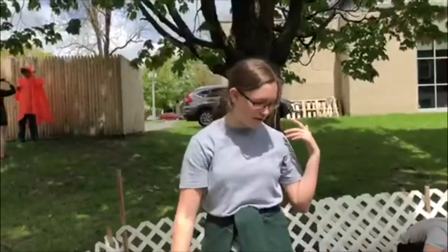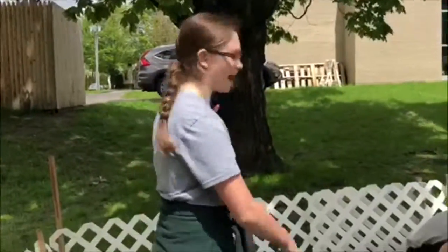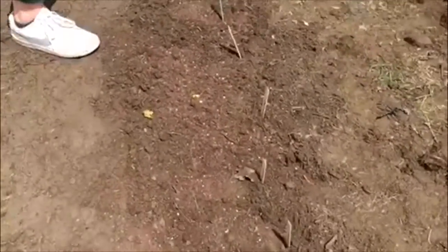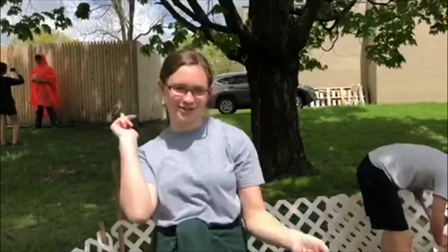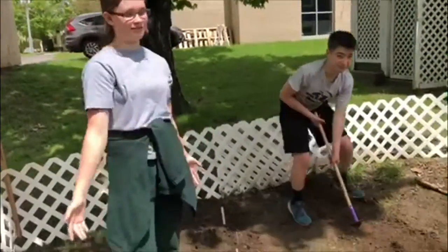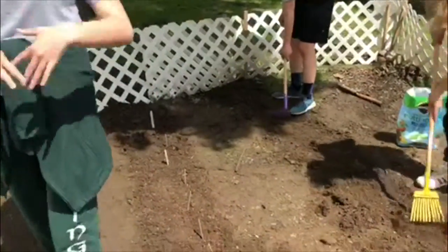This is a row of lavender that Joey over there just planted. These seeds were donated from the Sharp family, so shout out to the Sharps. We are basically trying to plant flowers that are going to attract bees to the garden.